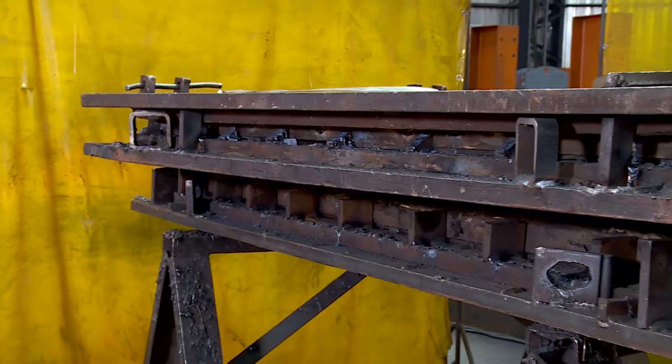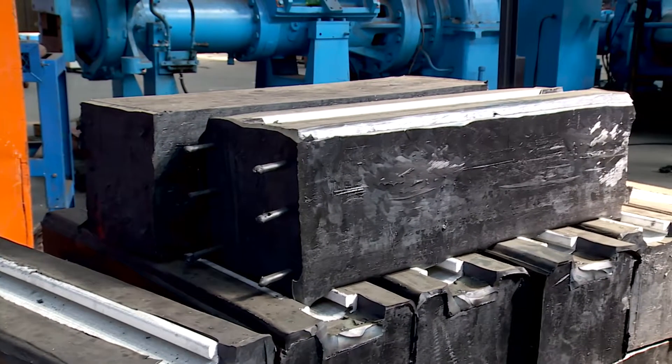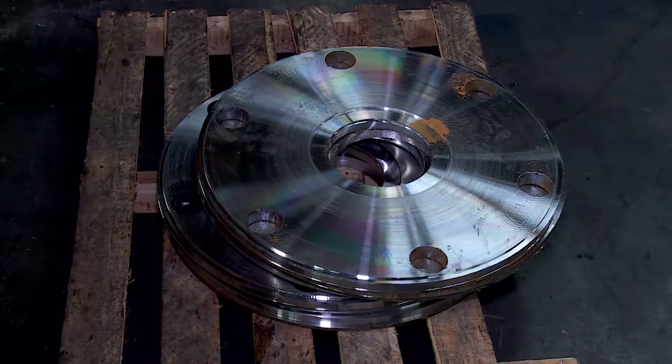One of their finished products is this steel mould used to make a rubber part called a lifter bar, which helps mining machines to break down rock and extract precious metals. This mould is built from different pieces of raw metal.